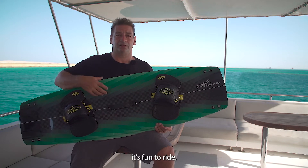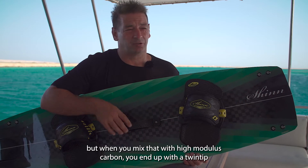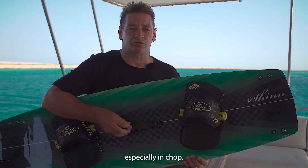Most twin tips are constructed using a paulownia wood core, but when you mix that with high modulus carbon you end up with a twin tip that's too stiff and the response to flex is too fast, and it's not comfortable to ride, especially in chop.